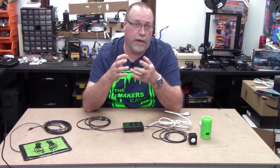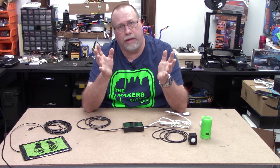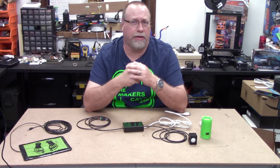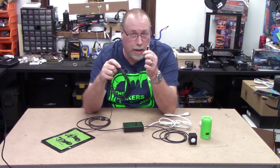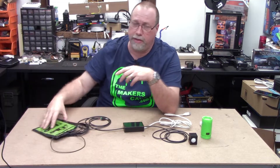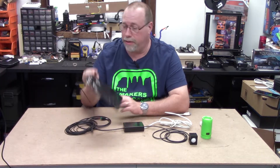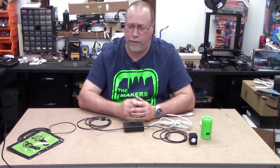I belong to a couple Facebook pages that deal with Halloween props and do-it-yourself props, and some of the questions coming along lately have been: how can I take my prop and make it motion activated? Most of them have a Spirit Halloween or Party City type prop with a try-me port in the back where you can plug in a step pad — this one from Spirit Halloween ends in a one-eighth mono plug. You step on the pad and it's supposed to work, but even in the store the demos don't even work. So I figured, how about a multi-purpose solution?